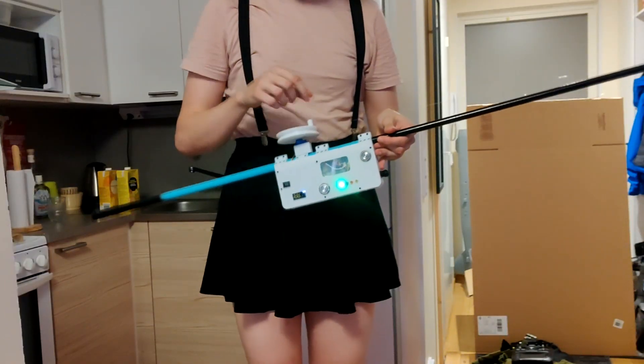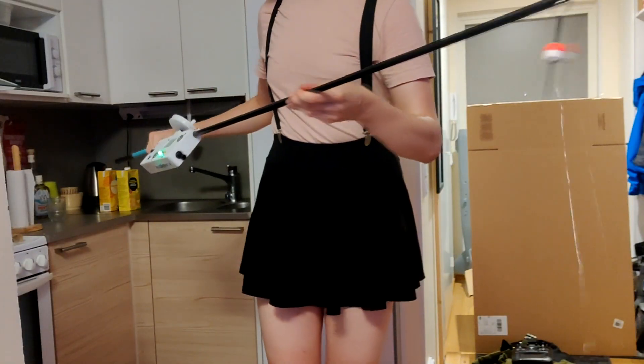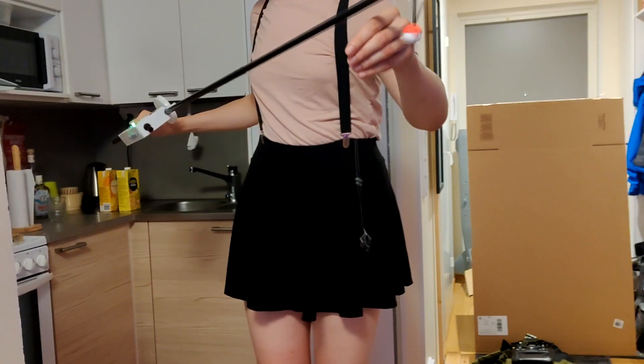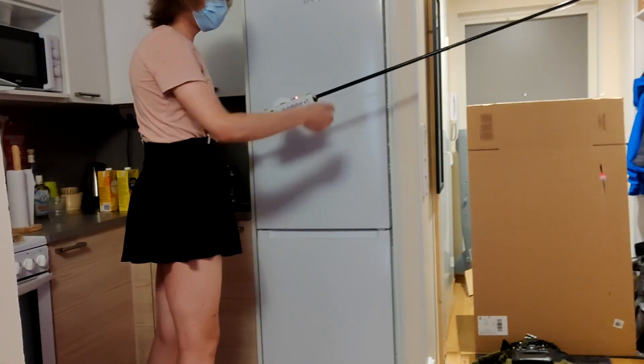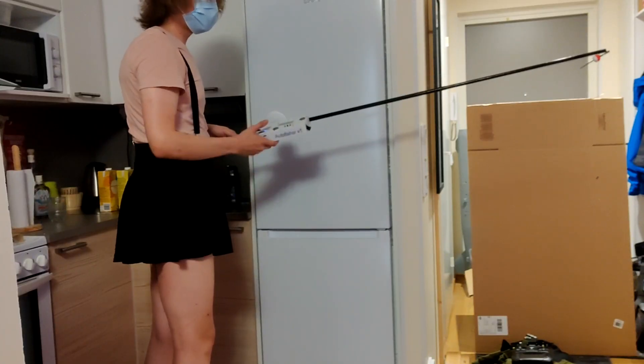Now I added this fishing line to this reel right here. I also added this bobber right here, as well as this fishing hook. And it just reels it back in, and then the program really starts.